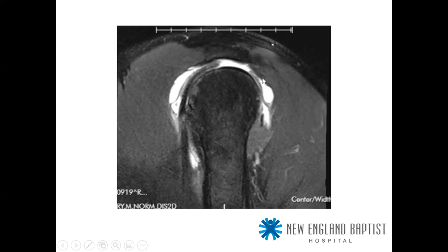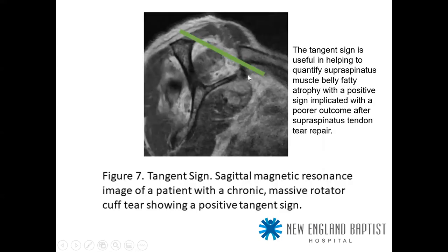The tangent sign is very helpful for a quick view of whether a tear is repairable — specifically whether the supraspinatus muscle belly has enough muscle without fatty infiltration, since chronic tears lead to muscle being replaced by fat. If you draw a line across the supraspinatus fossa and the muscle is above that line, the tear is theoretically repairable. Positive fatty infiltration is implicated with poor outcome after attempting repair of these types of tears.